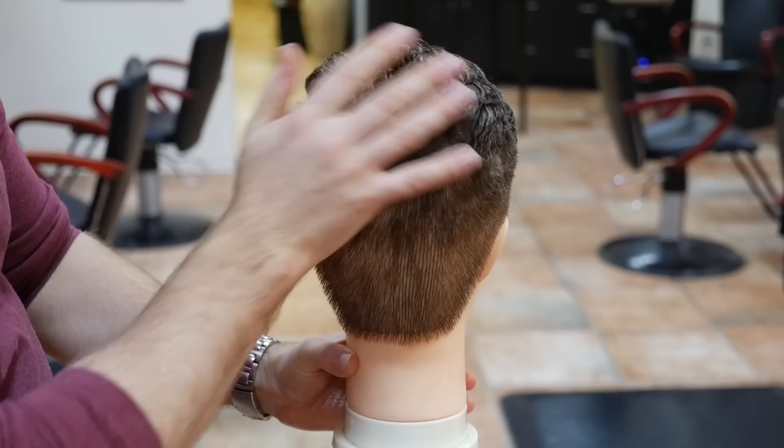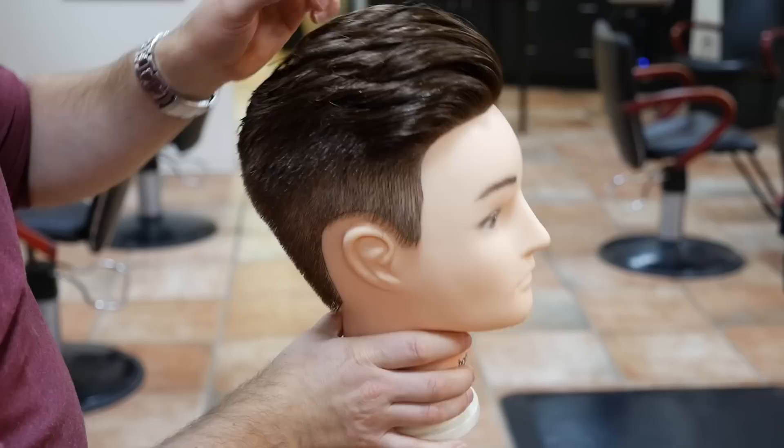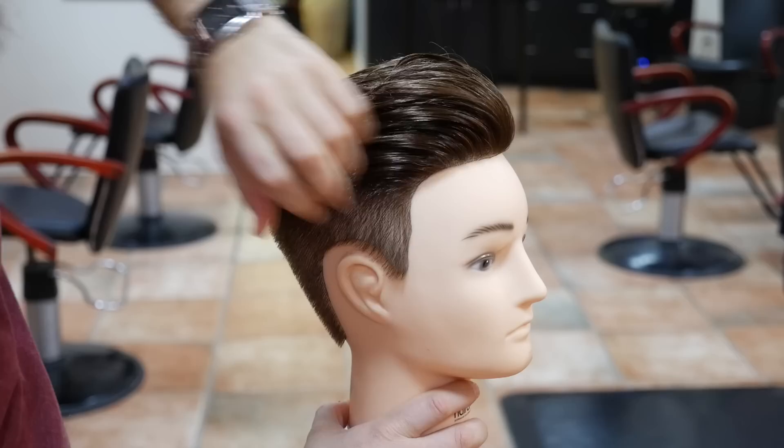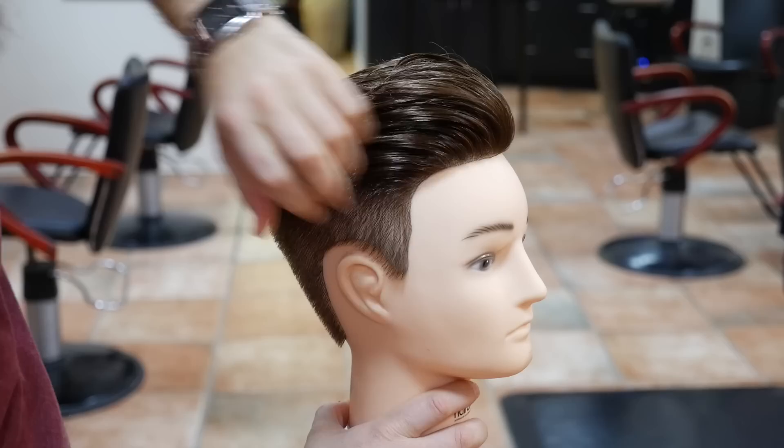If you cut it too short, then it's pretty much over — it's too late. So I did everything scissor over comb, blending it in as you can see here. And then I cut the top to about an inch and a half to two inches, going to about three inches, and the very top is about four and a half to maybe five inches at most. Then I used a pomade to style it, which gives it more of a classic, sleek, waxy kind of look. You can use anything you want for this type of hairstyle.